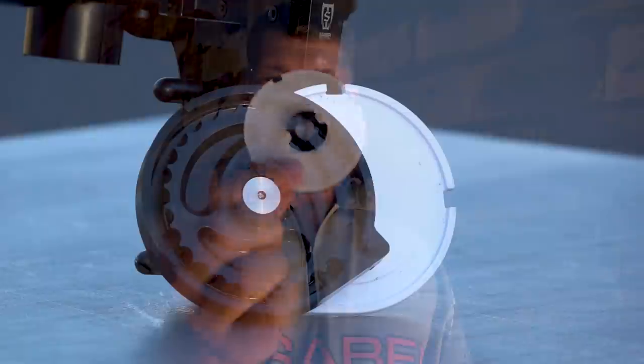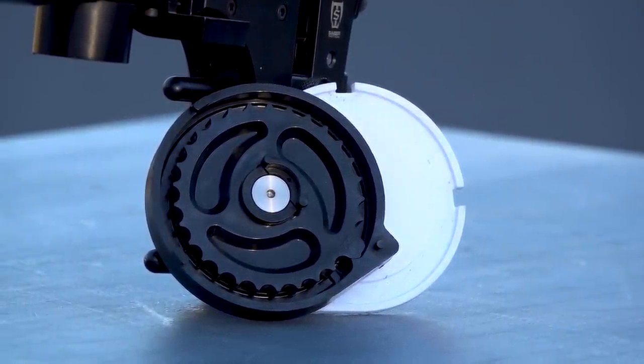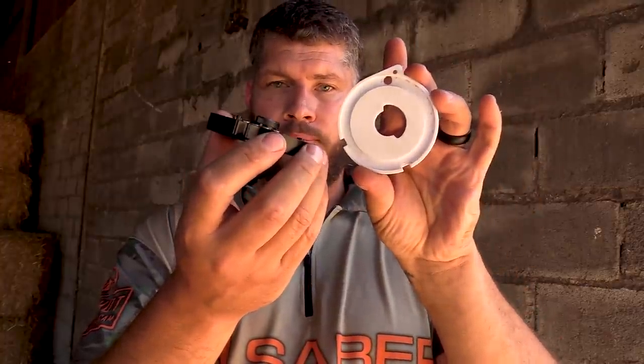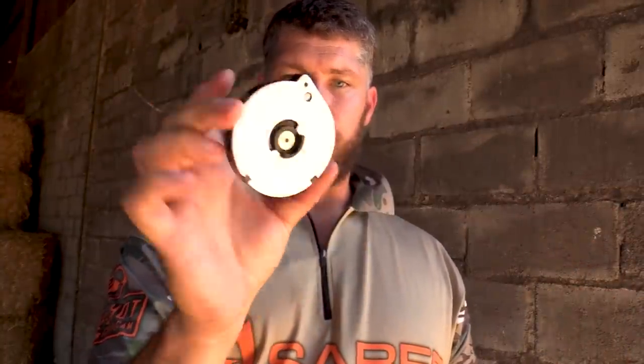A question that a lot of you have asked is whether I use a standard FX magazine in my gun, and the answer is yes and no. As you can see, I have an aftermarket 3D printed lid. The reason for this is I'm using 40 grain slugs in this magazine — if I fit the standard lid, the longer slugs won't fit. That's why I had to make a 3D printed lid. I'm pretty sure FX will make their own version of this lid, but for now I'm using an aftermarket one.